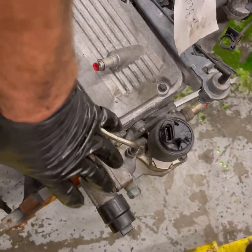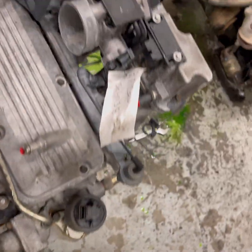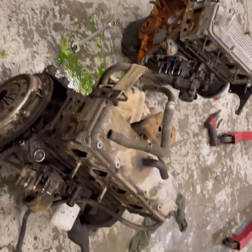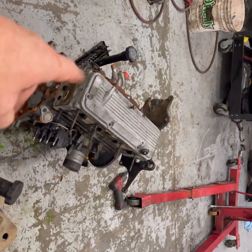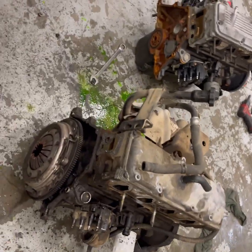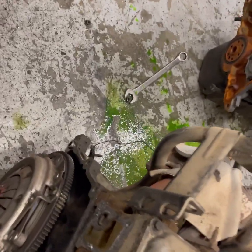This is all part of the EGR system, and there's a block off plate on the back. Turning back to our 97 Cavalier engine and our 99 S10 engine — there's a block off plate back here.